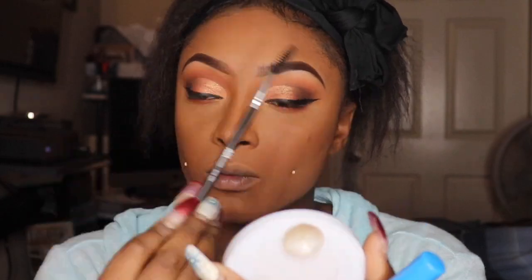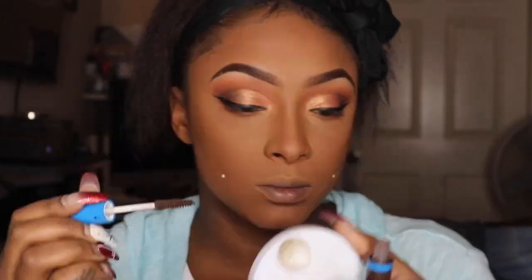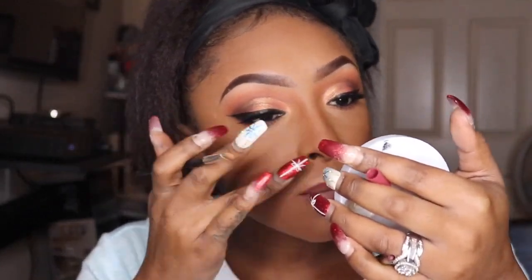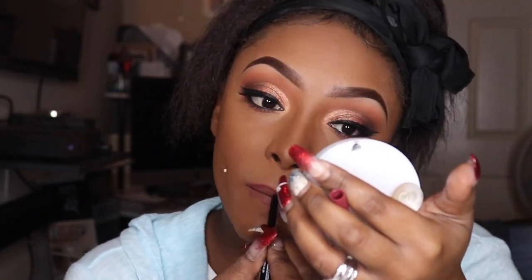Sometimes I put my eyebrows all the way on and then brush them out towards the end of my eye look, but sometimes I go ahead and do the whole nine yards before I even start. Now I'm going in with the Tarte Paint mascara, and now I'm going in with my Wet n Wild lip liner. I kept over-lining my lips for some reason, so I decided to clean it up with what's left on my concealer brush — it was really irritating me. And as y'all see, I did go ahead and put on my lashes and coat my bottom lash line.